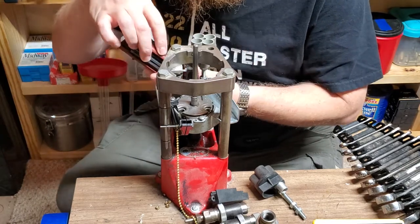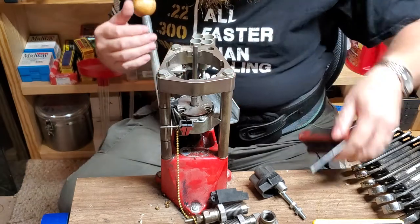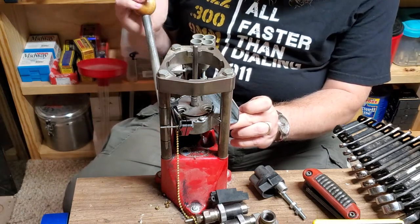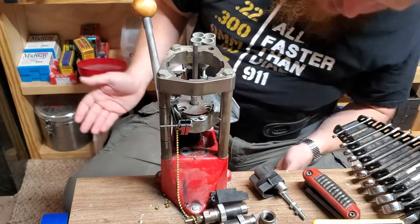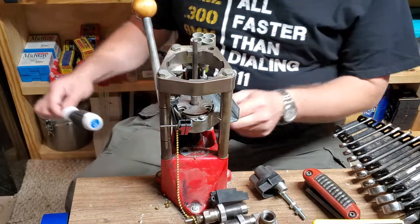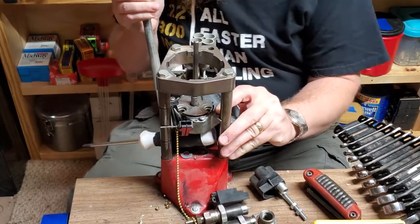Then I'll work the carriage off. The carriage is this whole big cast metal piece that goes up and down — we're going to take that off. The best way I've found to get this off is to put something under it between it and the ram, then move the ram on a down stroke. What I like to use is the handle of a screwdriver. I'll put the screwdriver handle in there and just push down, and off she comes pretty much.